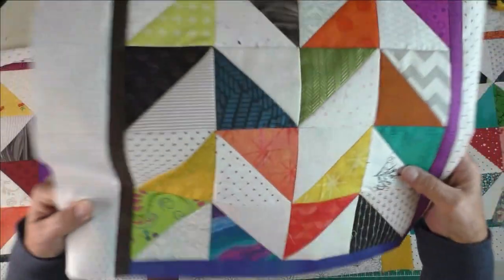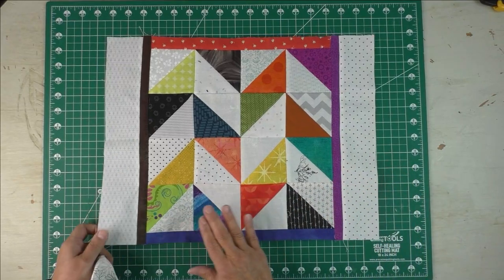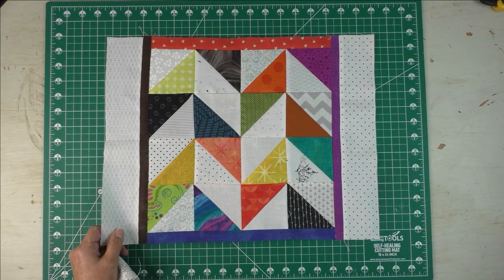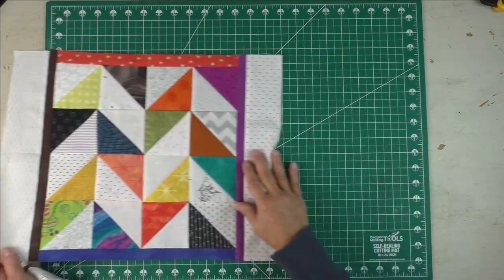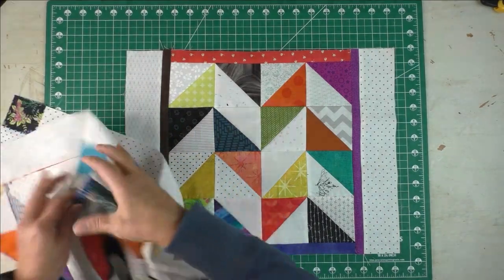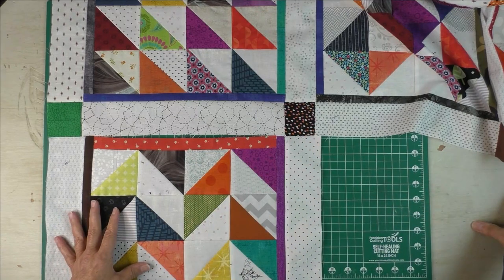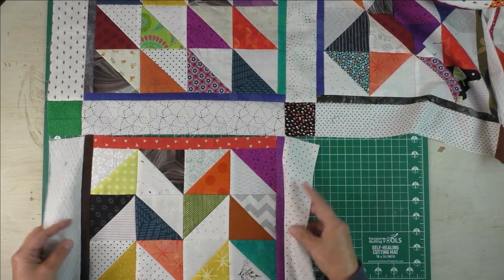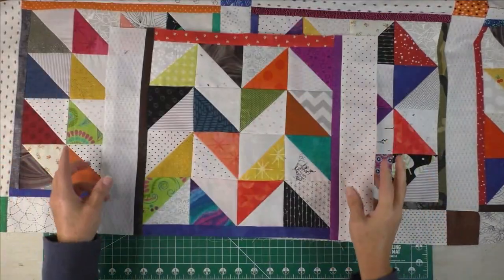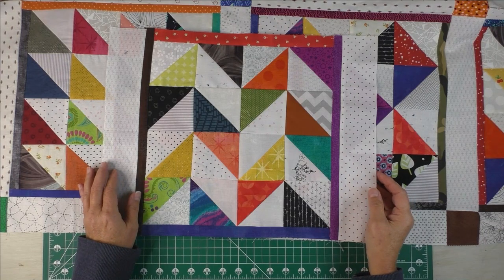So this is row one. For block number five, we've already put the sashing on the sides, so go ahead and add your sashing to the side if you're doing each row as we go. Next week we'll get blocks six, seven, eight, and nine — blocks six, seven, and eight will form the next row. You can then sew that row onto this row, and once it's attached, you can add your cornerstones and sashing along the bottom. If you have any questions, put them in the comments below the video or in the Facebook group, The Quilt Makers Workshop. See you next week!